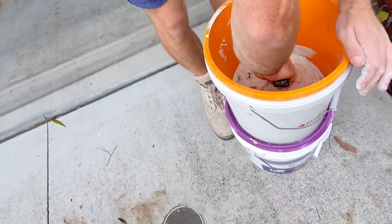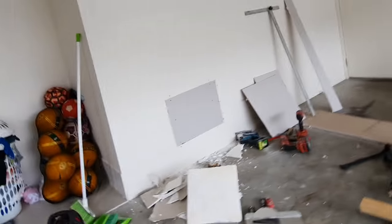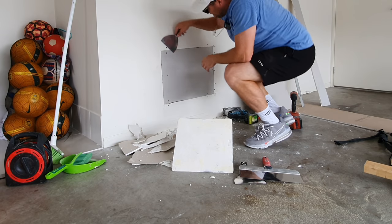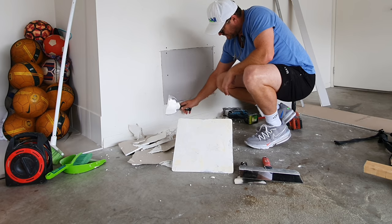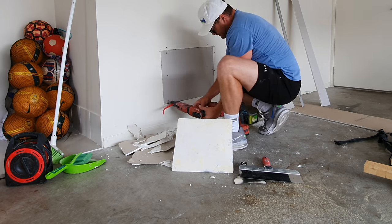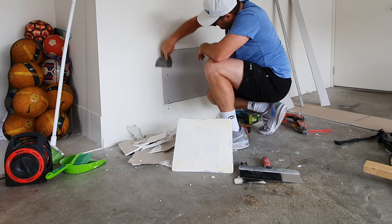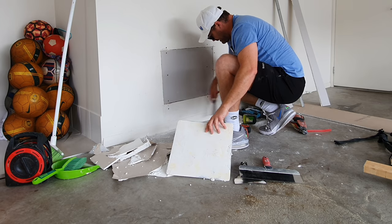Corner cement 45 dries really fast, it's strong, it doesn't shrink - and it's 50 million times stronger than any other kind of mud. Before you start, go around the edge and see if you've got a screw sticking out. Once that's done, clear a bit of space for yourself.